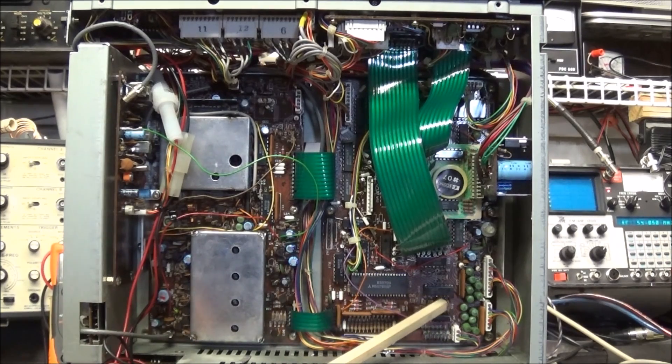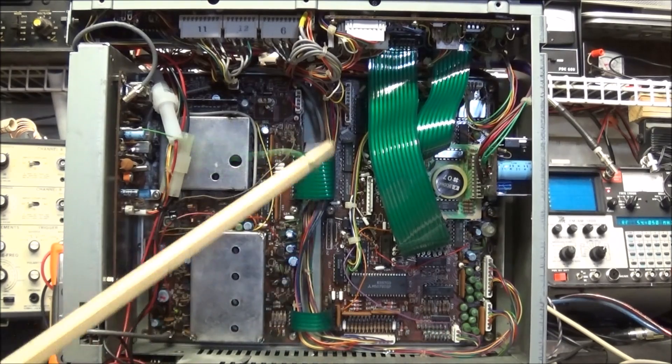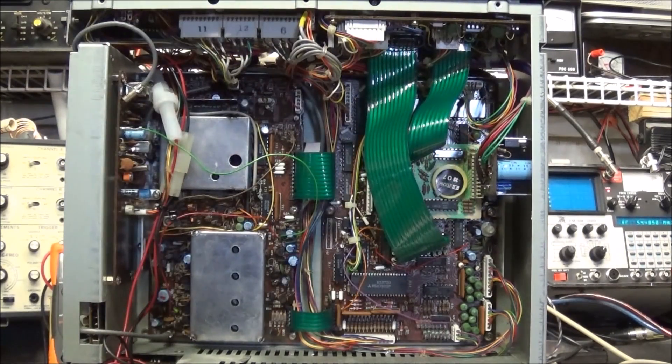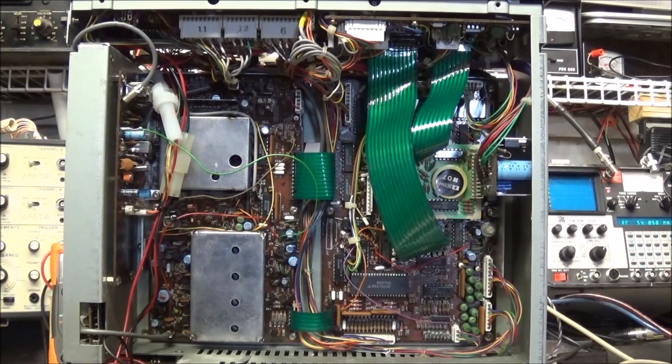Over on the right side is the second problem I wanted to tell you about. If you look up here under these ribbon cables, you'll see a battery — this is a RAM module. The problem with this RAM module is that most radios, if your battery fails, you only lose the frequencies you programmed into your radio — memory storage would be the only thing lost. In the ICOM 745 and ICOM 751, this RAM module actually holds the program for the CPU in this radio, which means if the battery goes dead, this radio will no longer function and will be known as a brick.